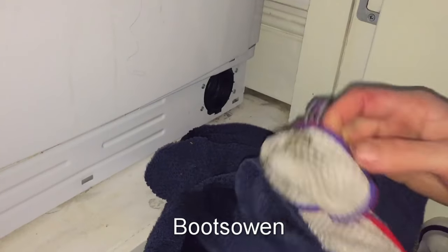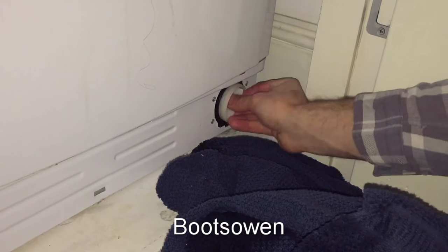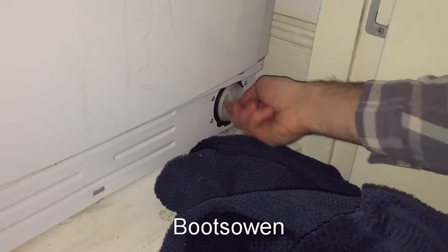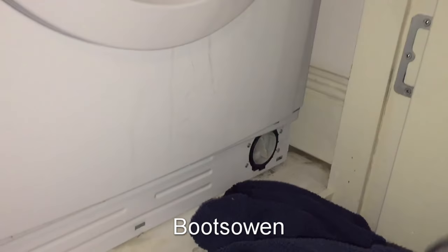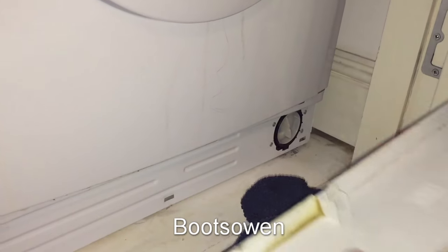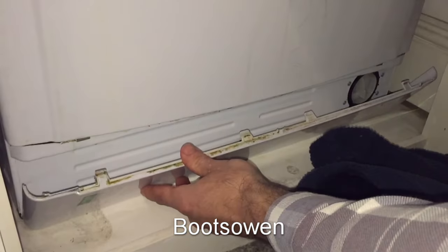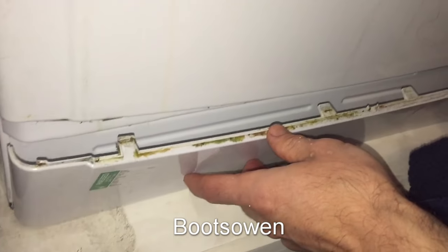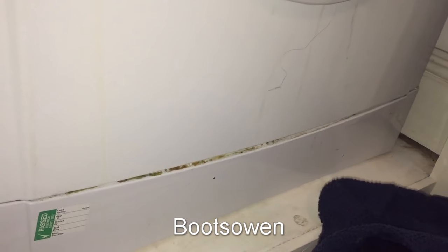We know that this one was working and we're just cleaning it for routine maintenance, so there's no reason to check anything. Just put that back in, tighten it up as far as it will go, and that's it done. Then line those three tabs up at the bottom, snap it in at the bottom and then snap it in at the top, and that's it.